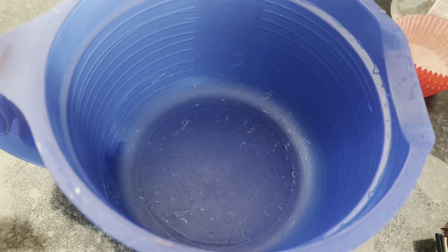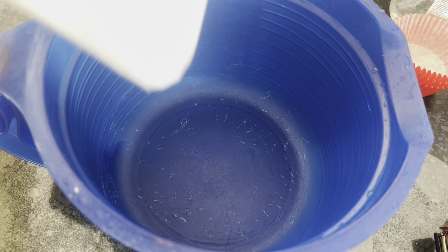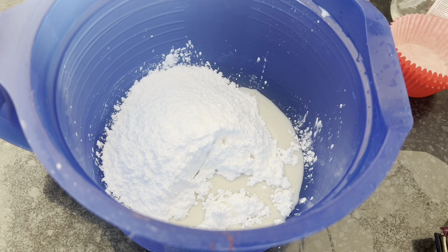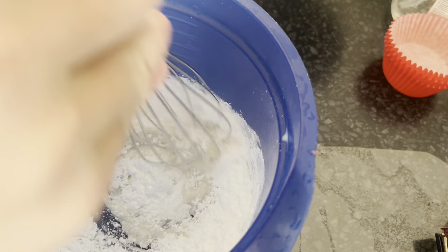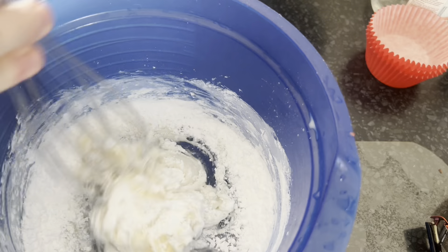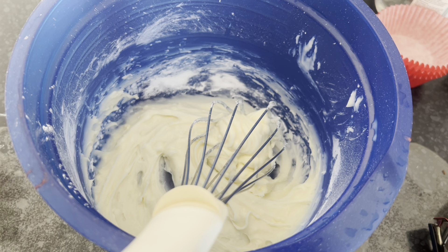Now we're making the icing — the icing is going to be the messy part. I've added the milk and it actually does smell like cream cheese, so I'm wondering if they've got a dehydrated cream cheese in it. I'm going to add the butter to it too and mix it. The icing's ready — just got to wait for the cupcakes to finish.